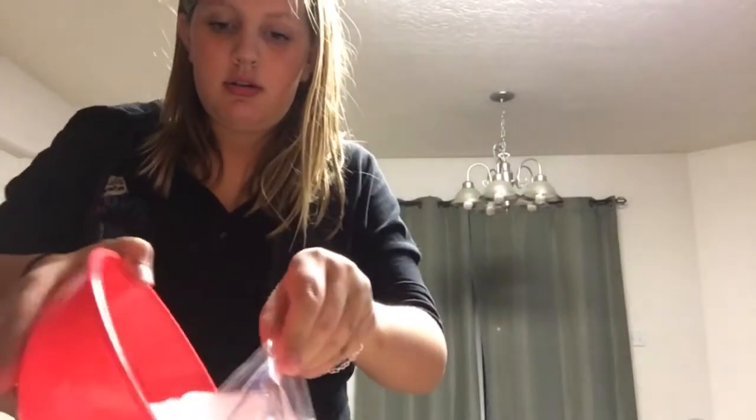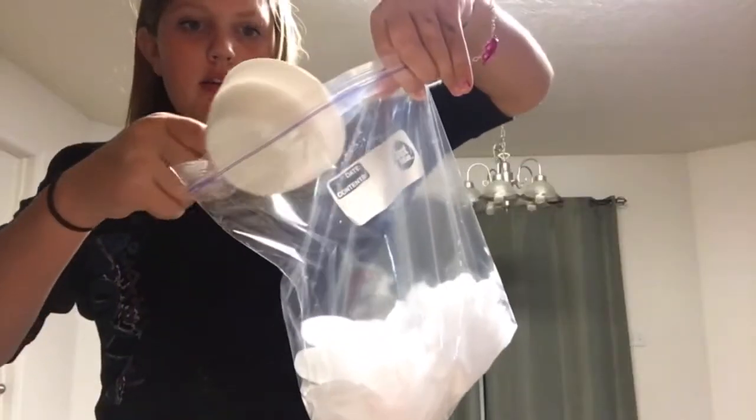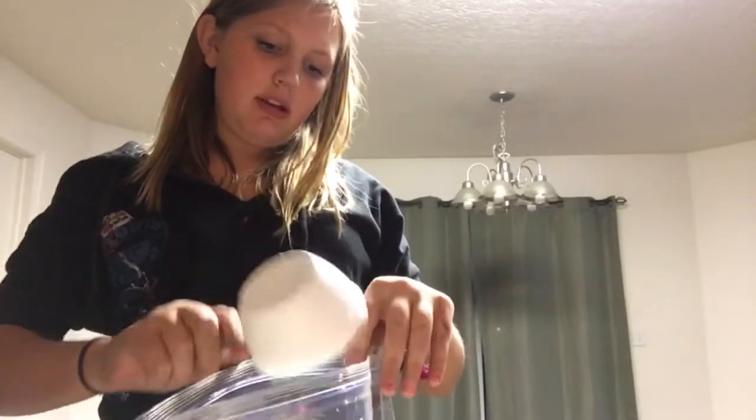What we are going to be doing with the gallon size baggie is open it, take your ice and pour it in, then take your salt and dump it in. Now try to mix it around a little bit.